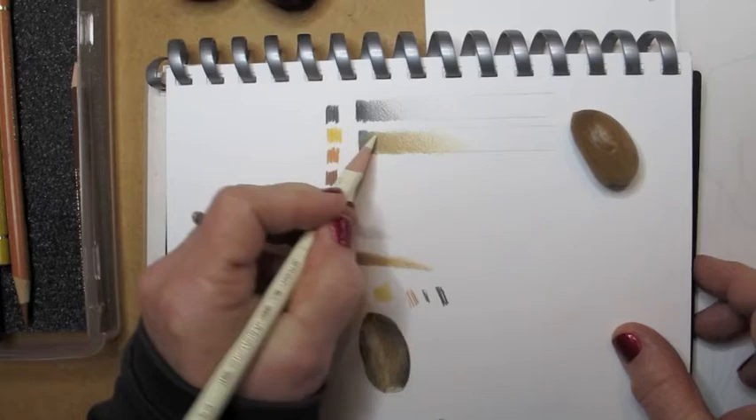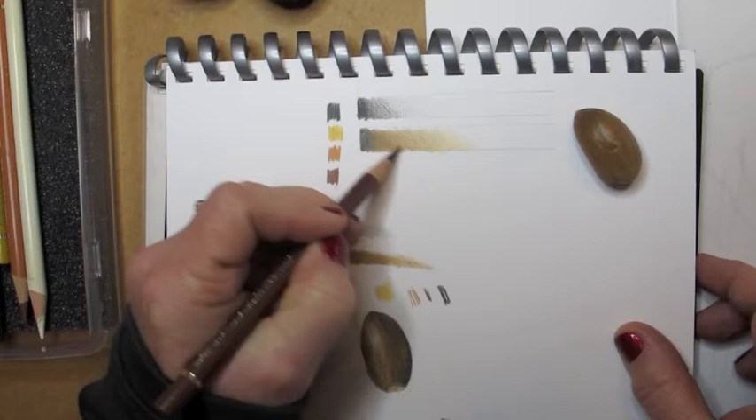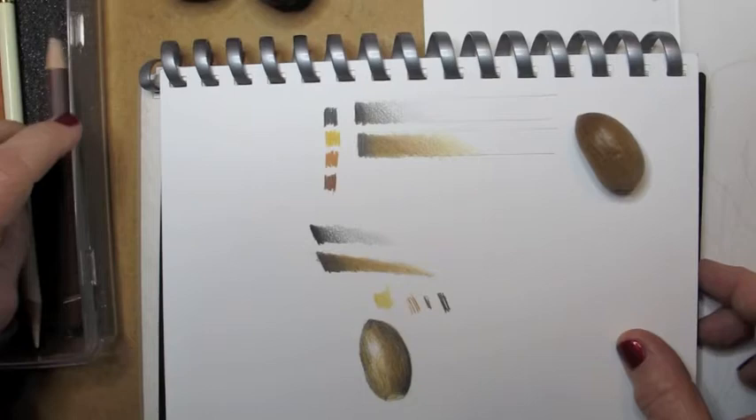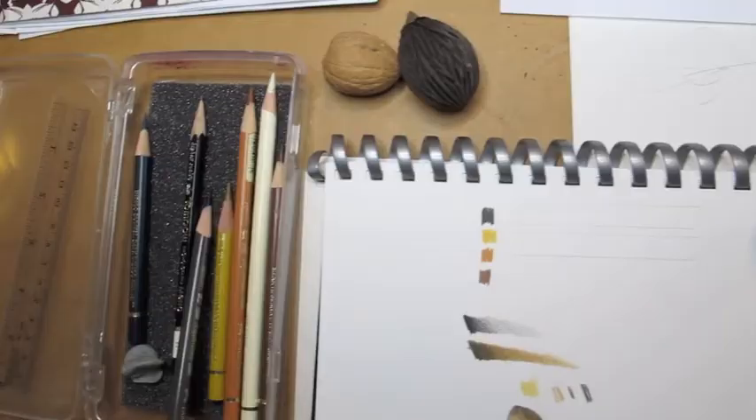Now I'm matching the color and I'm using an ivory pencil to sort of blend and burnish the colors together to really make them look smooth and even. And now I'm taking a brown — probably a burnt sienna color brown — and I'm mixing that in there. I'm getting closer and closer to the real color of the acorn, and now I need a little bit more gold.